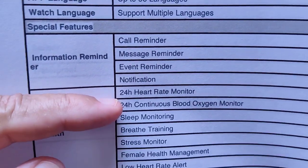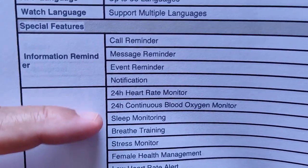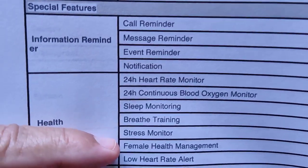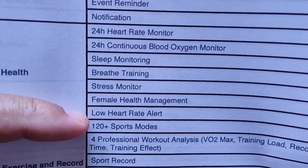In health features, you've got a 24-hour heart rate monitor, 24-hour continuous blood oxygen monitoring, sleep monitoring, breathing and inhale/exhale training, a stress monitor, female cycle management, and a low heart rate alert.